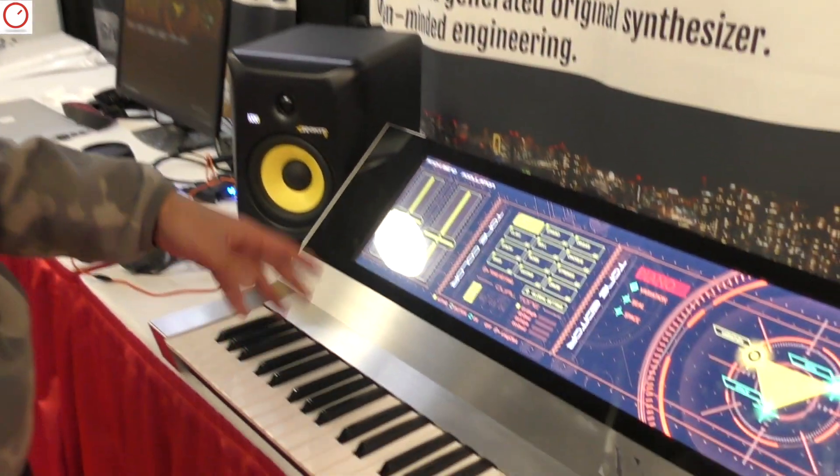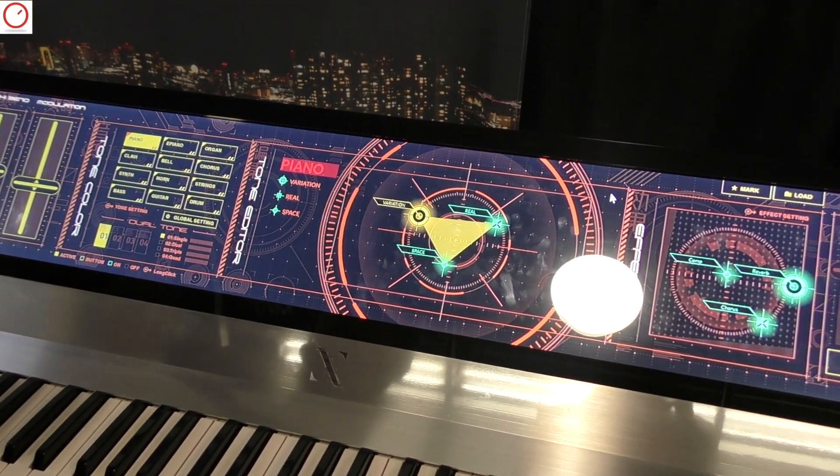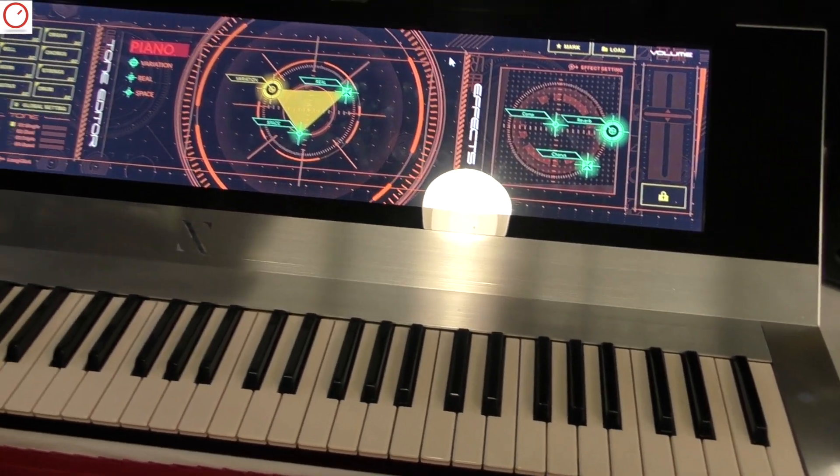Hello, this is Yudo Boos. We made a design study of Neumann synthesizer. This is a DCM sound-generated original synthesizer of mine in engineering.